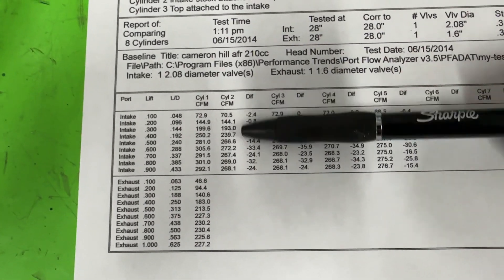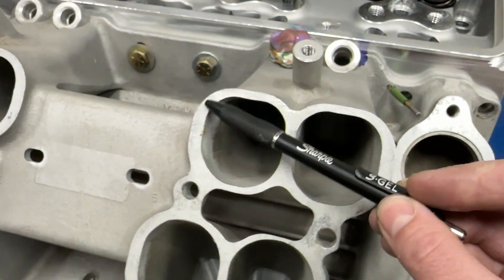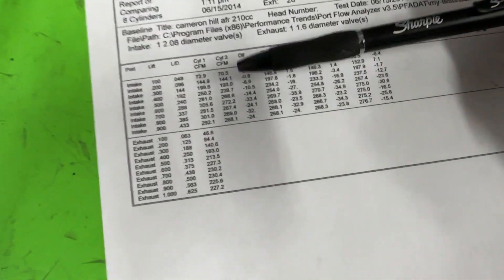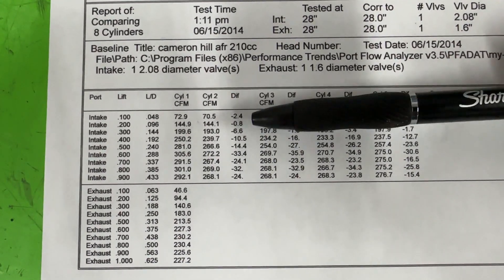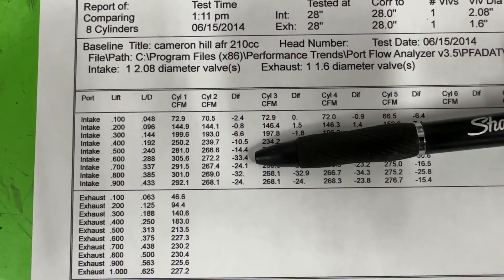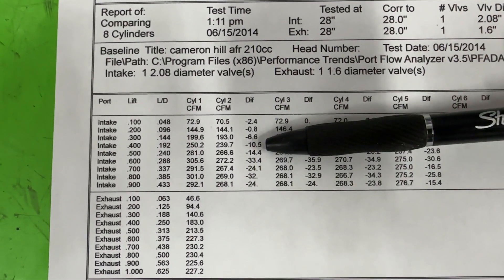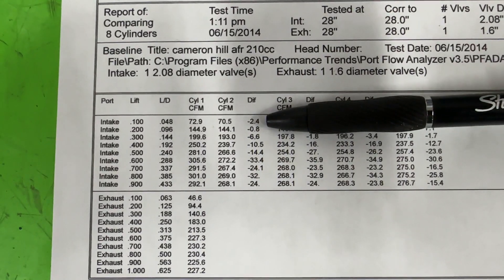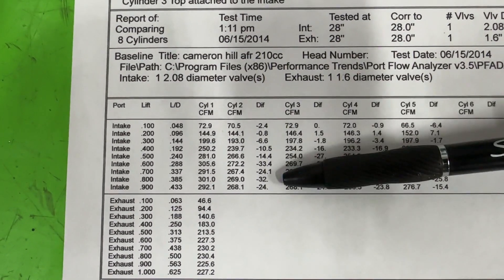Cylinder two is just like this except I've got a clay radius right here and there's an injector in here. What you see is the difference between normal flow and with the manifold attached — it lost a lot. It lost 33 CFM at 0.600 valve lift, 32 at 0.800. And even at the lower lifts it lost 10 CFM, even losing 2 CFM when it first starts opening. So it's definitely a loss.